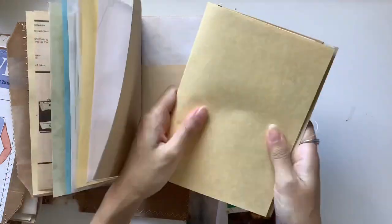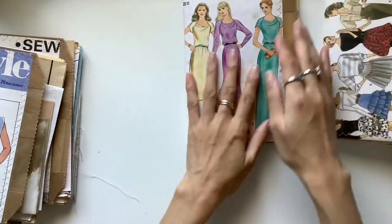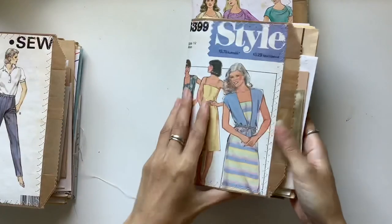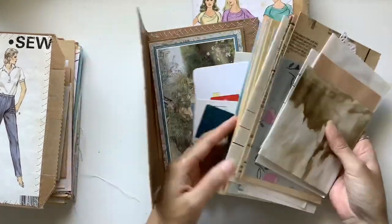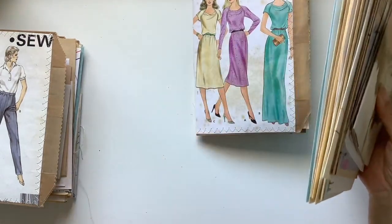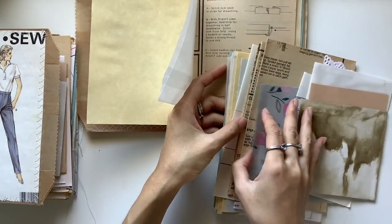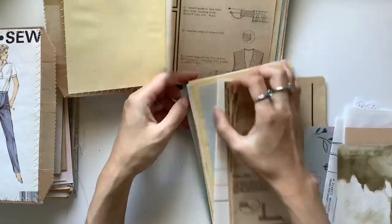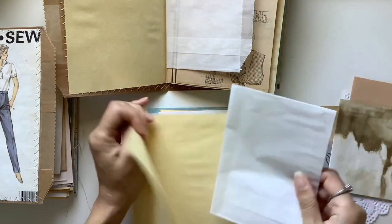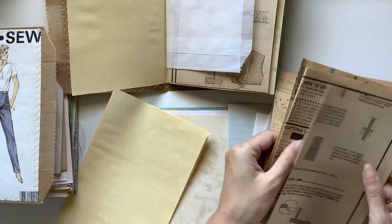Usually when I make my journals I think about having an equal balance of writing space versus decorative pages, and I also think about whether a pattern or coloured page clashes too much to my eye. That's a very personal thing. People often ask how I decide which pages go together, but it's like how you decorate your house — it's just personal taste of what colours and patterns you like.